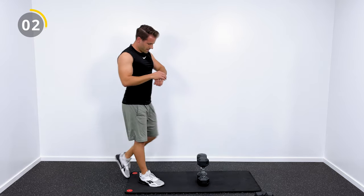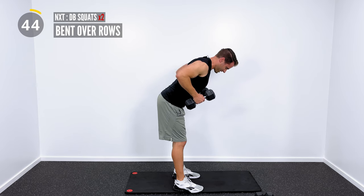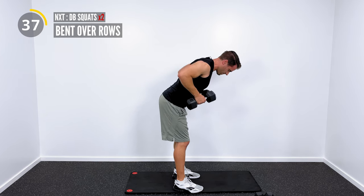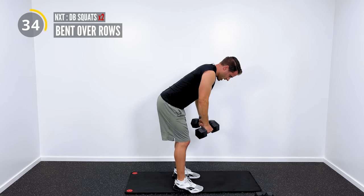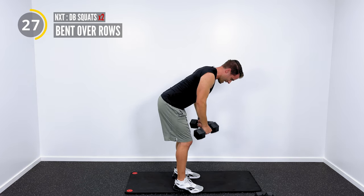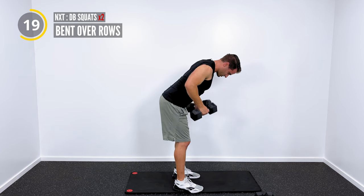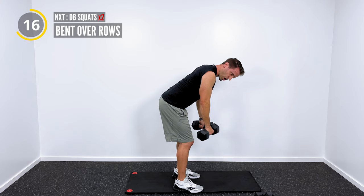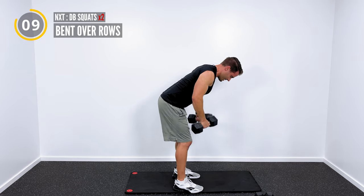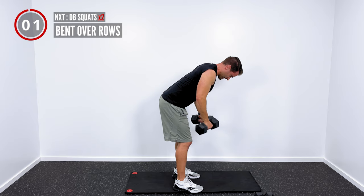I do have a heart rate monitor on. Right now I'm at about 118 beats per minute on round two of these bent over rows, which is about where I want to stay for the duration of this workout. This is going to be more of a low intensity steady state workout. If you want to go a little bit faster, you can absolutely speed it up and get in a good HIIT style workout. Exercise intensity is always going to be measured off of your heart rate — my heart rate is going to look different than yours, so you might have to adjust your intensity according to your individual needs.